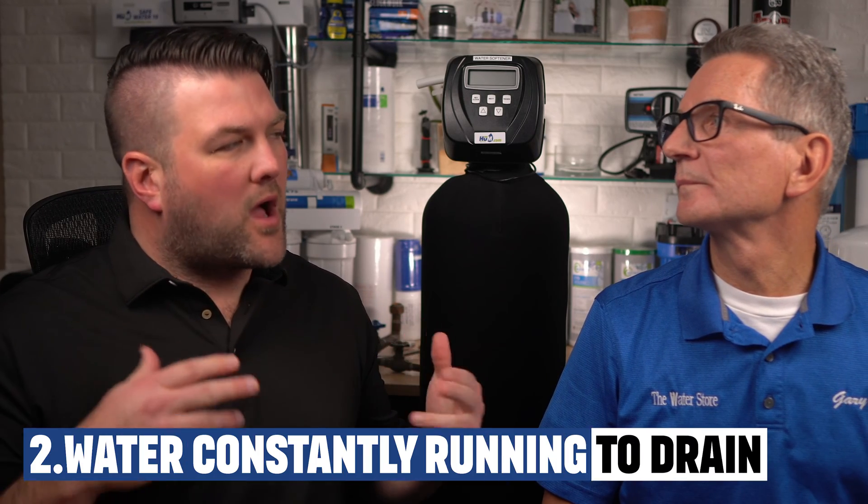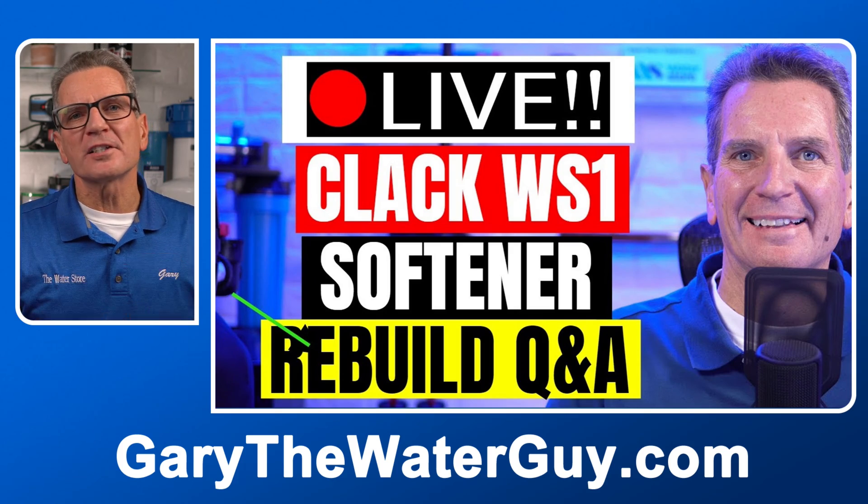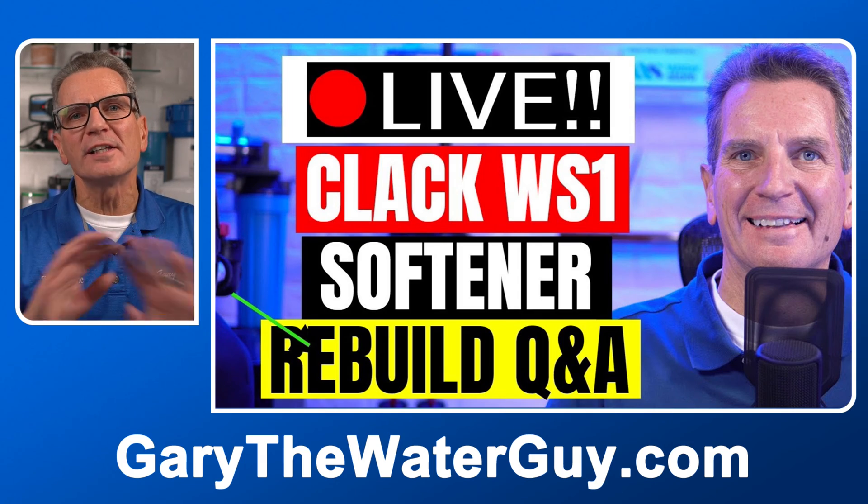What do I do if there's water constantly running to the drain? When the water softener is in service, if you can hear water flow or feel it running to the drain by grabbing the drain line from the water softener, the valve likely needs to be rebuilt. We've got a great YouTube video that describes the whole process — I'll put a link in the description down below.